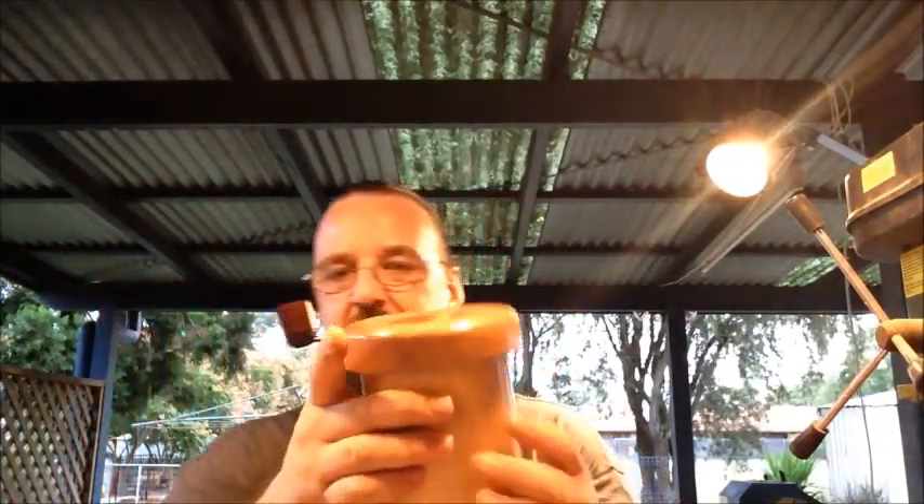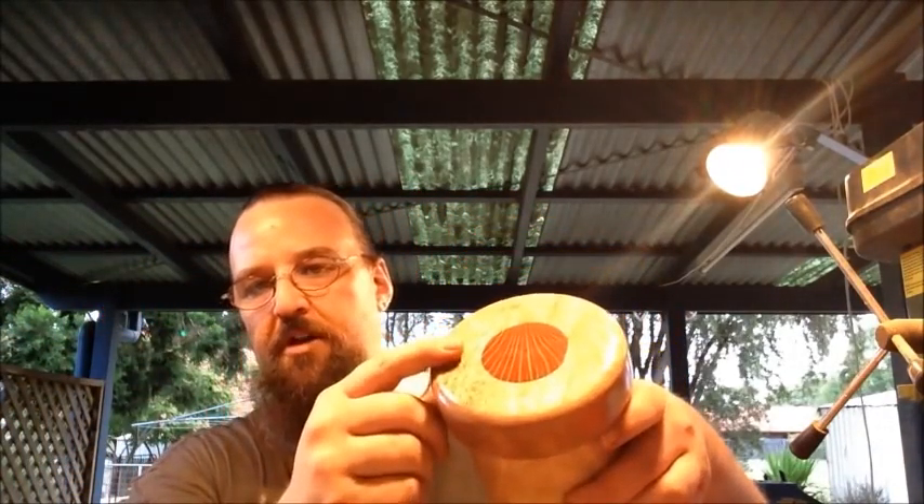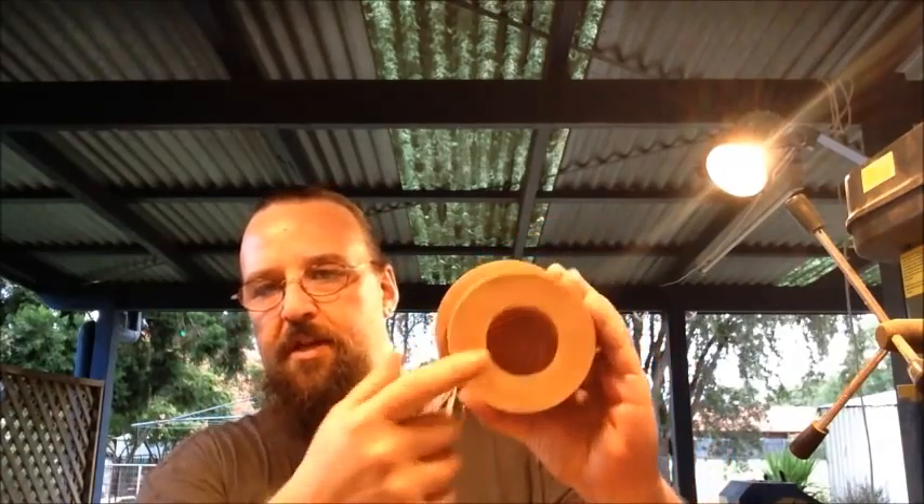I think it looks quite good. This isn't a look-what's-for-sale — I'm just showing you what I've been up to, outside of pipe smoking as well as pipe smoking. There's a tobacco pot made out of jacaranda, some silky oak, and some forest oak on either end.